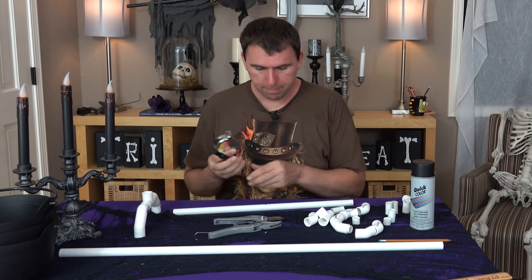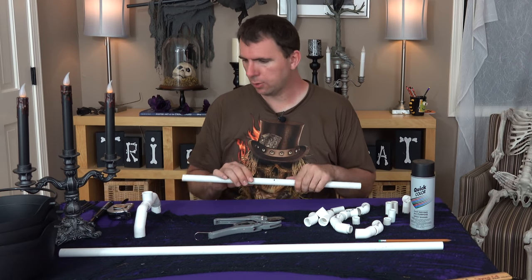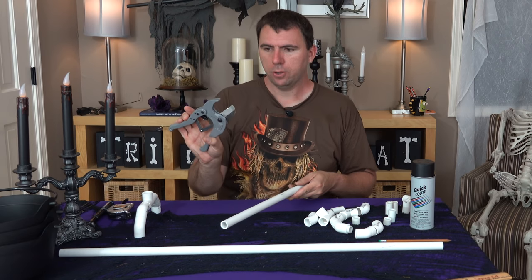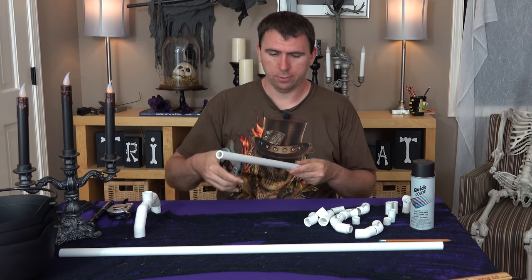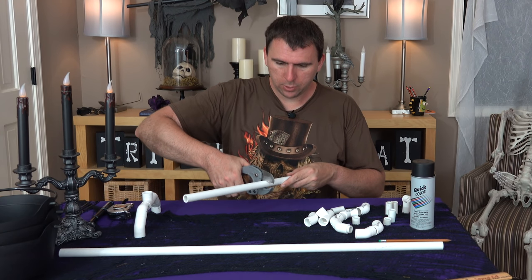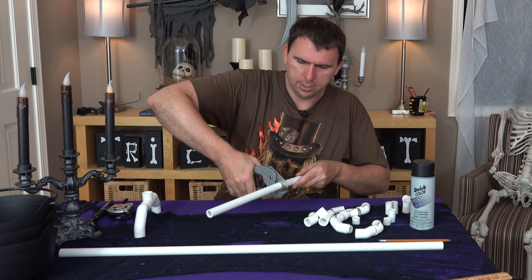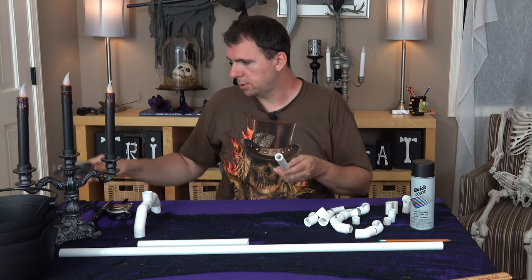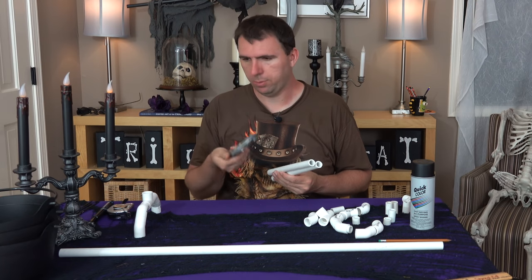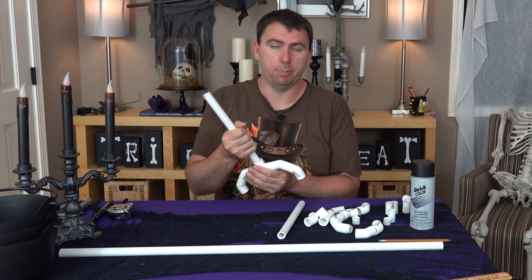I went ahead and measured the length of this pipe — it was 21 inches. So I just drew a little mark here at the 10-and-a-half-inch mark, the halfway point, and we're going to cut it in half. You open up your little tool — I don't even know what they call this, but it's for cutting PVC pipe. You just line it up and start squeezing it, and eventually that blade just starts cutting right through it. I've cut so many pieces with this thing and never sharpened it. I've used it for years.